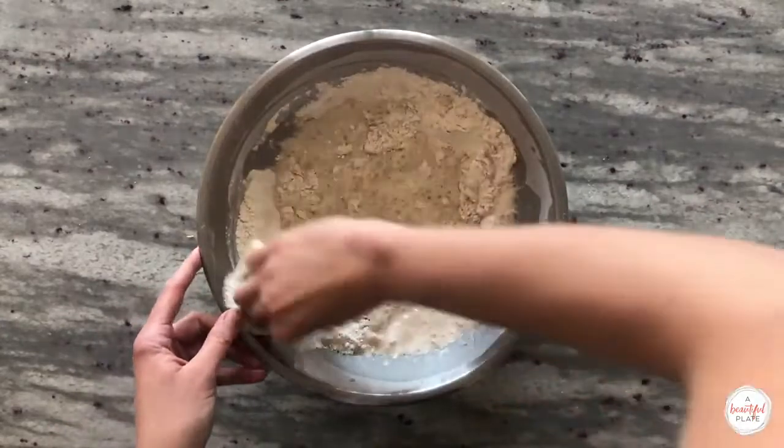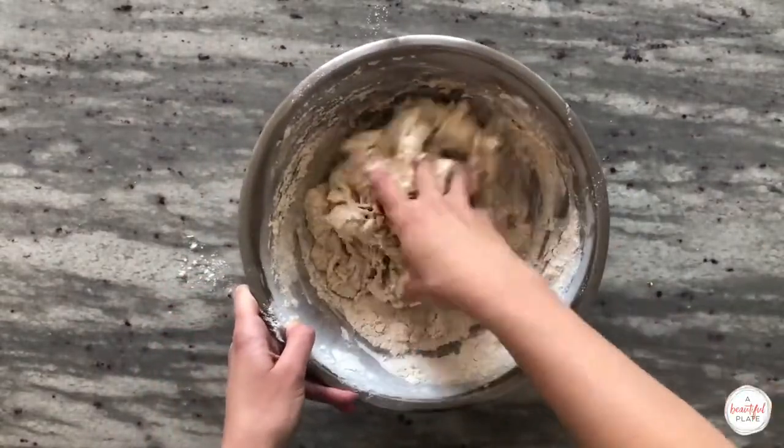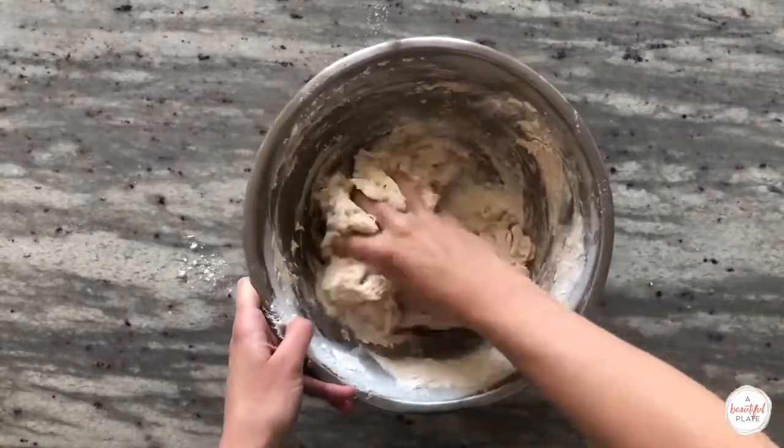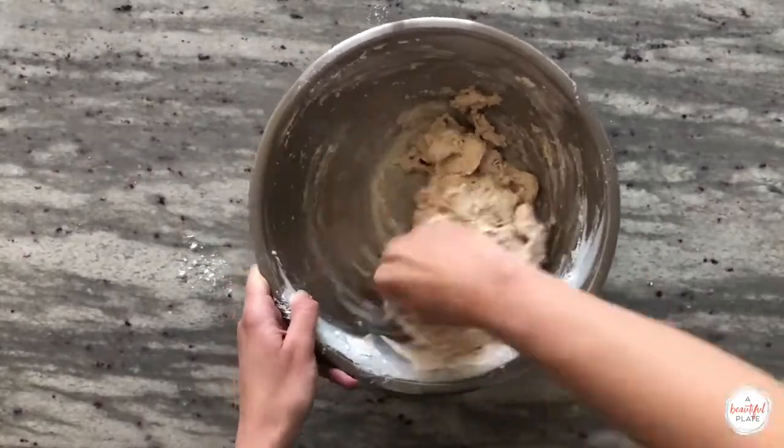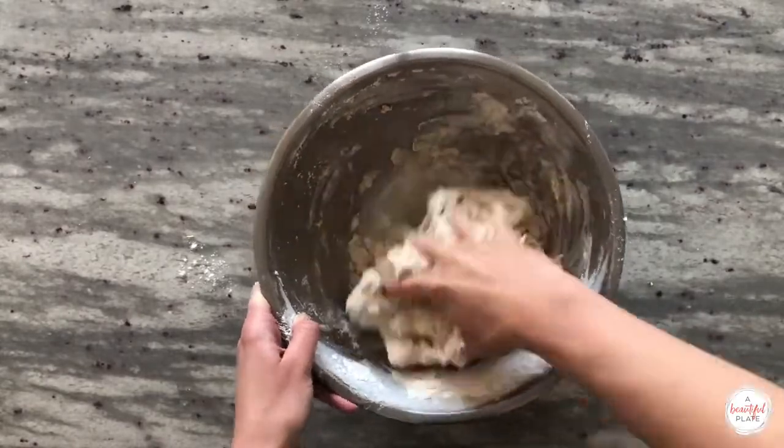During this step, you really want to get in there. Use your hands to mix the flours and water thoroughly. Pinch the dough together repeatedly — this is called the pincer method — and scrape the sides of the bowl to make sure the ingredients are combined thoroughly. No dry clumps or bits should be visible at the end of mixing.